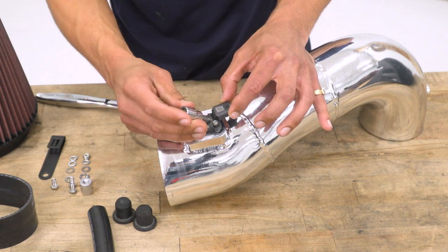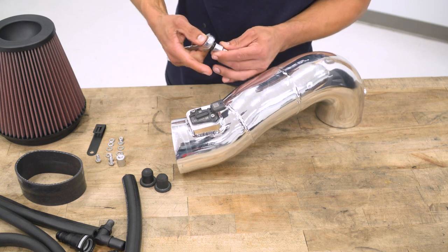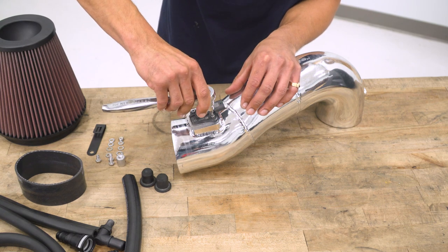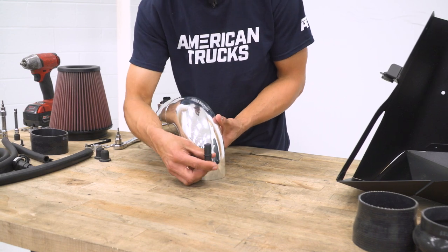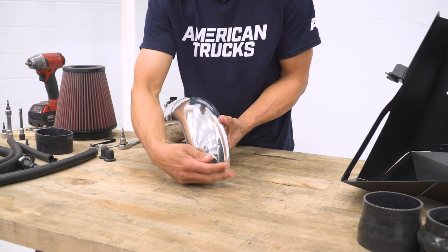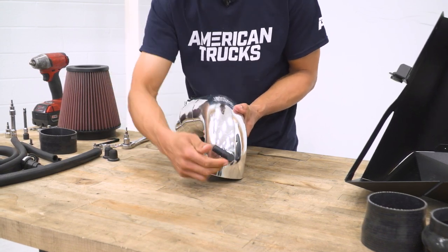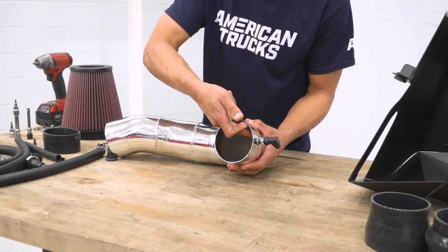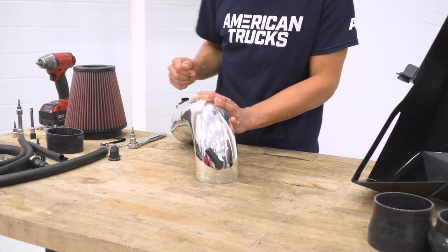Once you have some threads in, take your 3-millimeter hex head and tighten them down by hand — don't over-tighten this, as it's a fragile piece of electrical equipment, but give a slight snug to make sure the gasket is sealed. Next, locate the 90-degree quick-fitting for the vent and thread that into the intake pipe. Be cautious any time you're threading a plastic piece into a metal piece — don't over-torque so the threads don't break off inside the intake pipe. As long as it's snug and the fitting is flush with the intake pipe, you should be good.